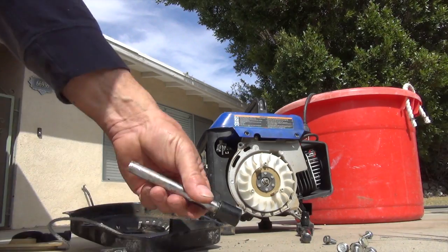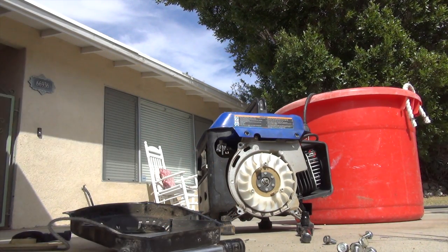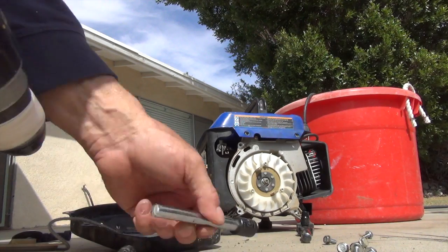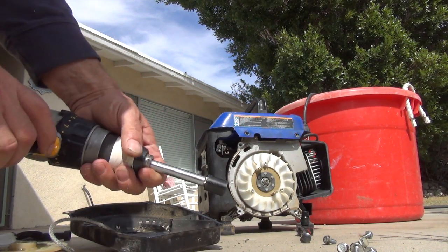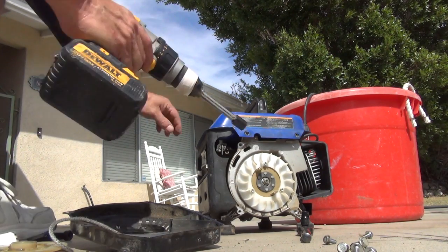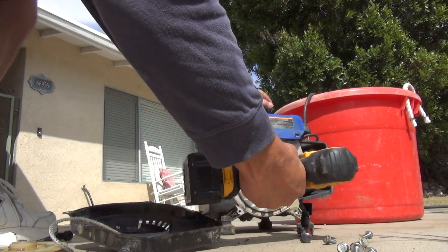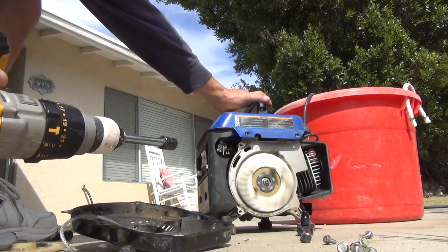So what I do is I take that socket that I cut off the female end, put the 14-millimeter socket on there, and that just goes right into my drill. Let's just turn it on — give it a little touch just to feel it, and then a little away.